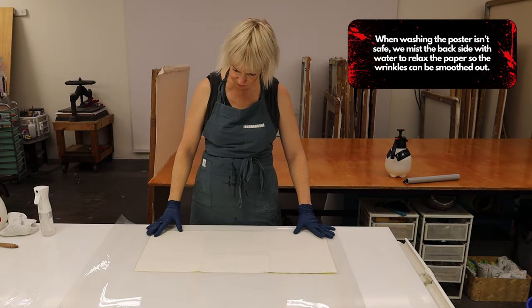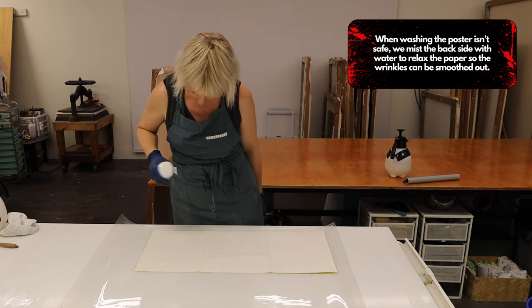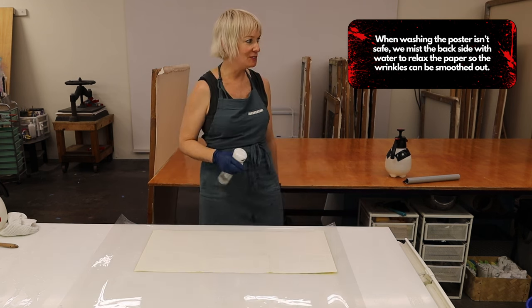When washing the poster isn't safe, we mist the backside with water to relax the paper so the wrinkles can be smoothed out.